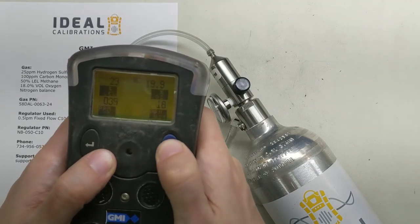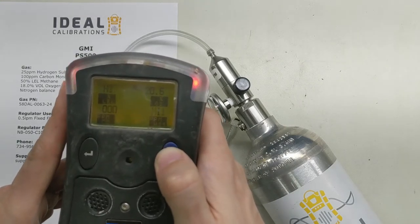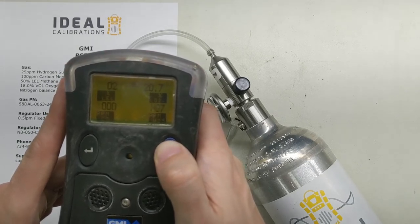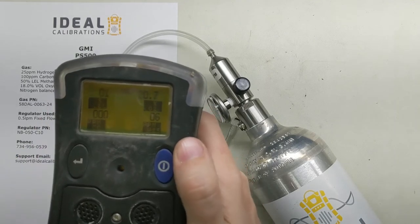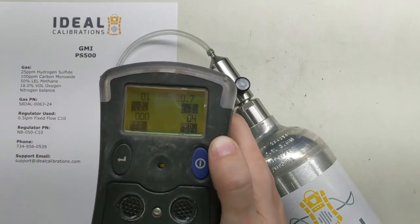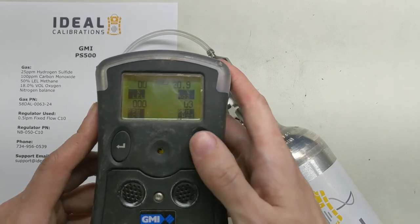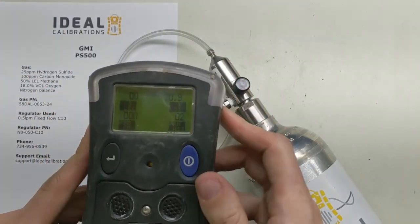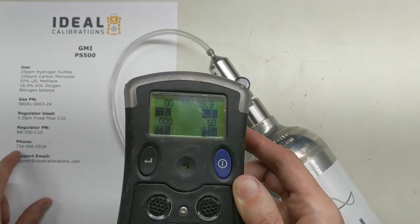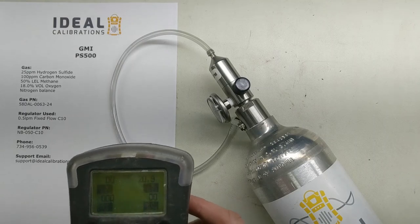I'm going to turn our pump back on by pressing and holding here. Note that the unit won't change modes while it's in alarm — that's something to know about with this unit. But it will all clear itself out and you can see the values are dropping back down now. If it got a little confusing with me pressing the button a few times, all that happened was I was cycling screens between min, max, and standard reading mode. If you have any questions, leave a comment and we'll get back to you, or send us an email at support@idealcalibrations.com, or give us a call Monday through Friday 9 to 5 at 734-956-0539. Thank you — remember to like, subscribe, and stay safe out there.